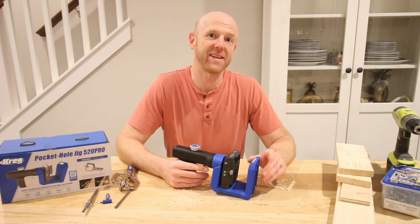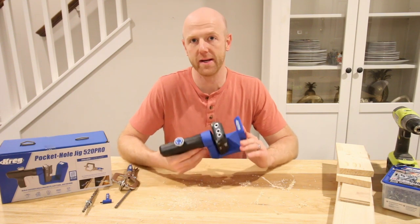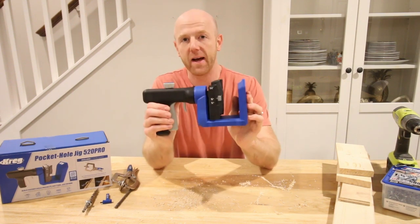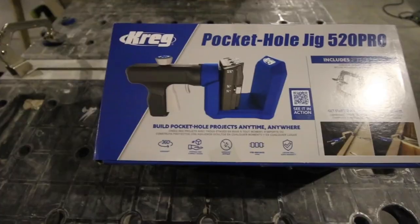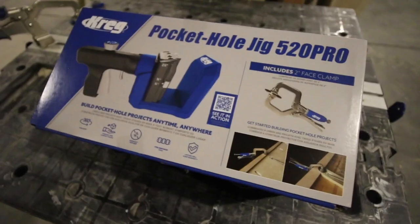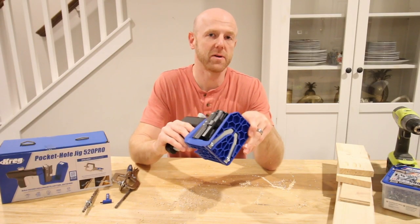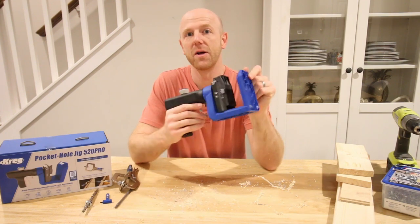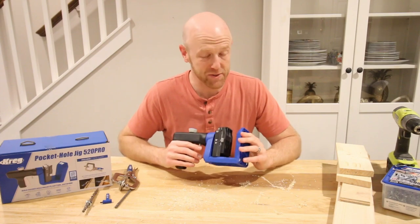Hey everybody, Sean from Charleston Crafted here. Today I'm bringing you a review of the newest tool from Kreg Tool — the 520 Pro joinery system. This thing is super cool, super easy to use, and it's going to be your new best friend for pocket hole projects. Whether you're a DIYer or a woodworker, this thing is versatile, portable, and super efficient. Let's show you a little bit about the features.